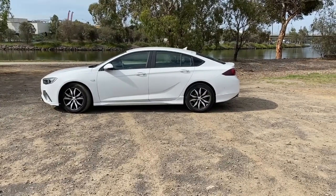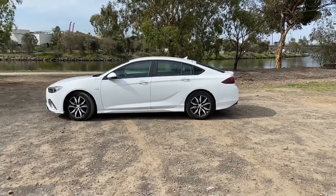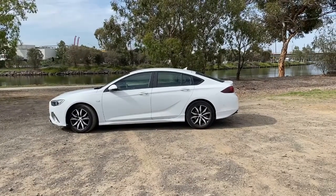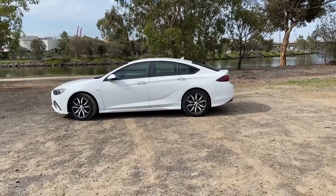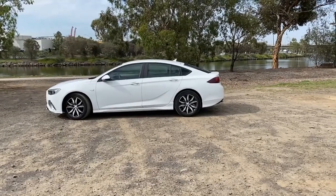Today I've got the Holden Commodore RS. Now this is not your traditional Holden Commodore — this is actually a rebadged Insignia. Those who don't know much about the Holden Commodore, there was a rich Australian history, and the Holden Commodore for me was sort of close to the heart, having previously owned a fair few of them and really loving the car, being a huge Holden fan.